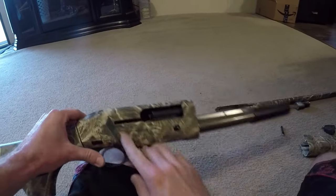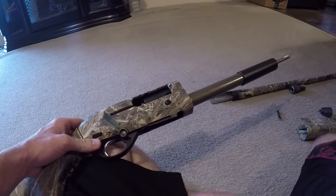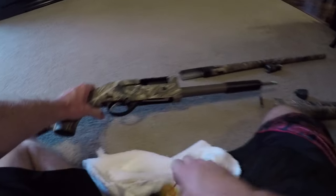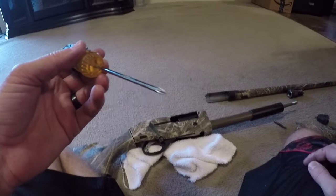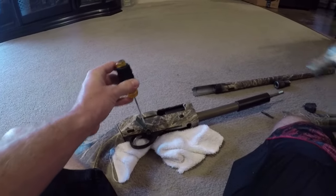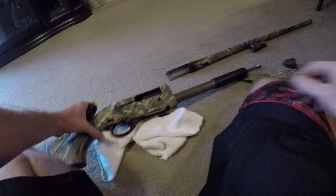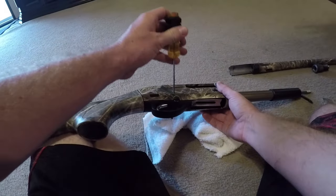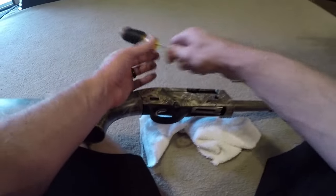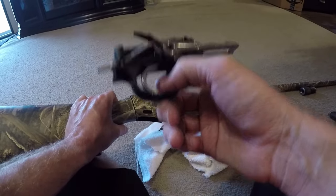Then once you take that out, you have this little pin right here that basically disengages the entire trigger mechanism. What you're going to do is put a towel underneath just so you don't punch the pin all the way into the floor. Take a small screwdriver, punch, or allen wrench and lightly tap it on the pin — it does not take much to get this out. Once the pin starts coming out, give it one more final small tap and the pin is out. Set that to the side and make sure you do not lose it. The trigger mechanism should then basically fall almost right out — you shouldn't have to yank or pull it hard.